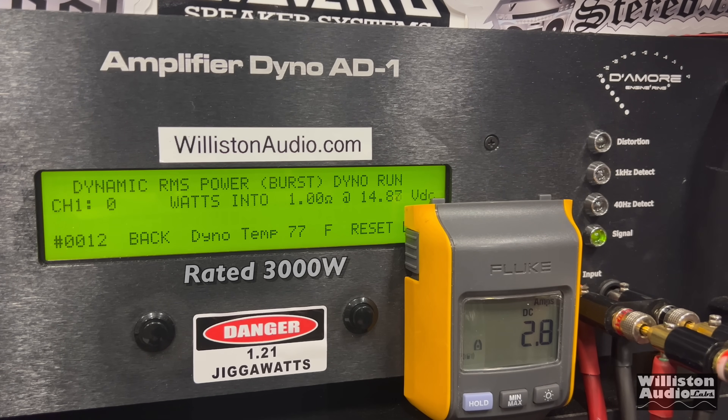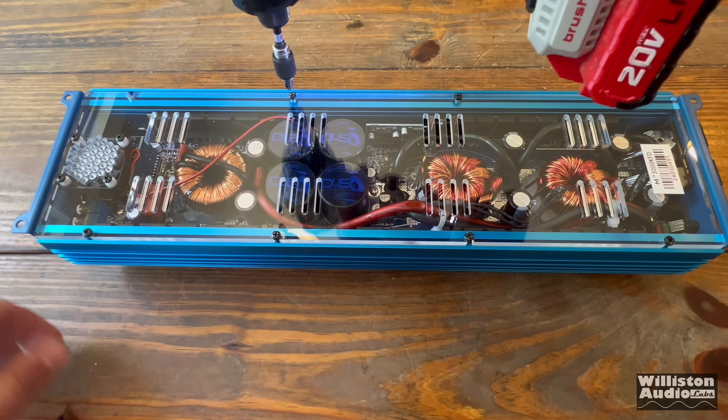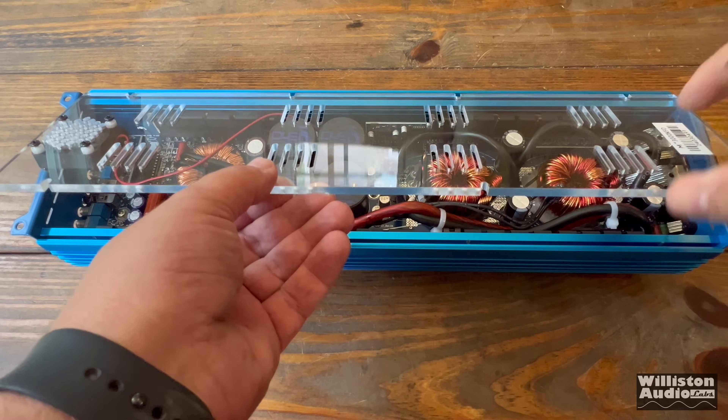Dynamically at 1 ohm: it keeps climbing because our lithium bank voltage is surging a little bit — 3,608 at 14.36V. Here are all the results including the 8 ohm test and efficiency numbers. Efficiency looks good until 1 ohm where it drops off — not a shocker because loading the amp down causes less efficiency and is harder on the amp. Quick reminder: efficiency numbers are estimated using a clamp, so they might not be exact.